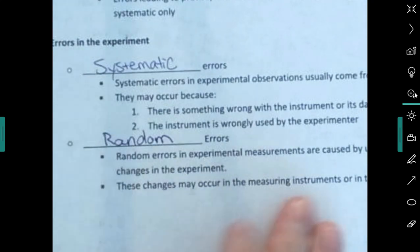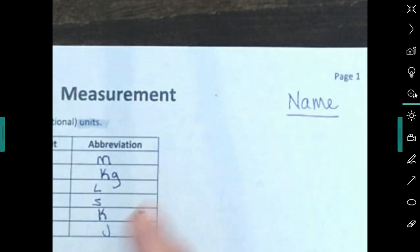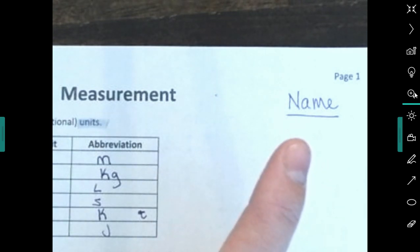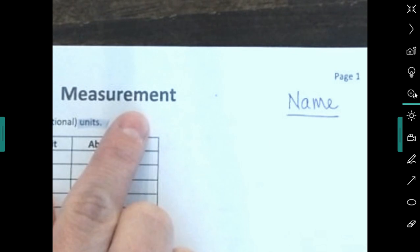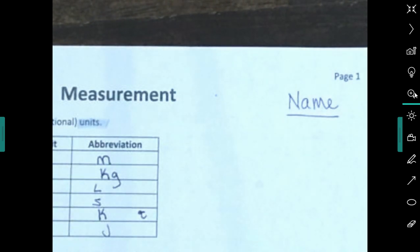That pretty much sums up everything about measurement. Put this back in your binder as page one and write your name in the upper right-hand corner — I might have you take a picture of these notes and submit them at some point. Check under assignments: you have an assignment that goes over what we just learned about measurement. If you have any questions, send me a chat. Good luck!